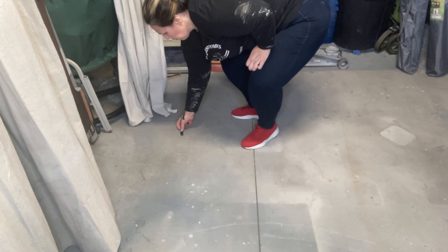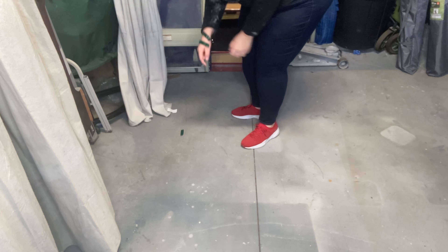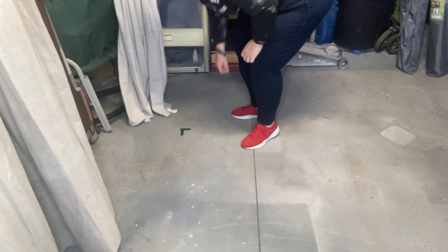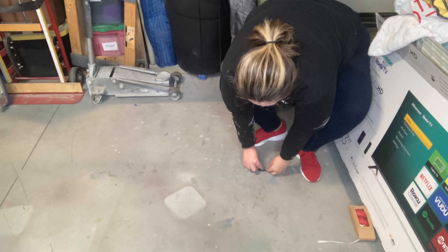I like to use whatever tape I have laying around, even if it's stubborn tape like what I'm using today. I just tear off a couple of pieces and make these little cross hatches that represent the corners of my booth. When opening up a new booth or when preparing to go to a vintage market, I like to measure out my space on the floor of my garage.